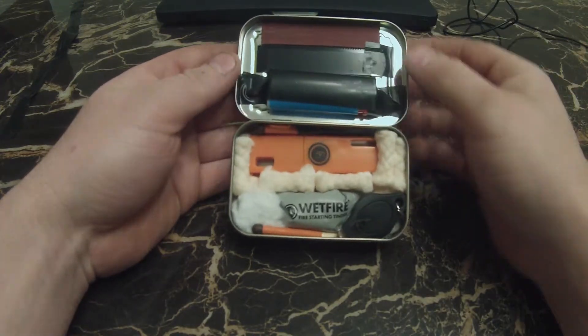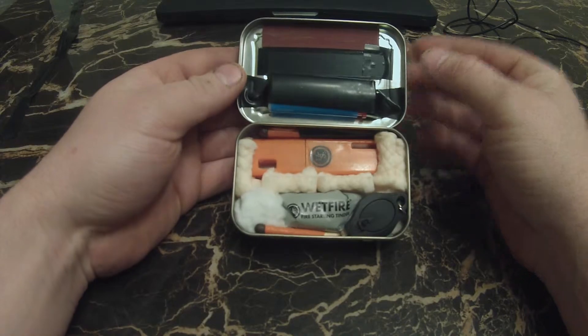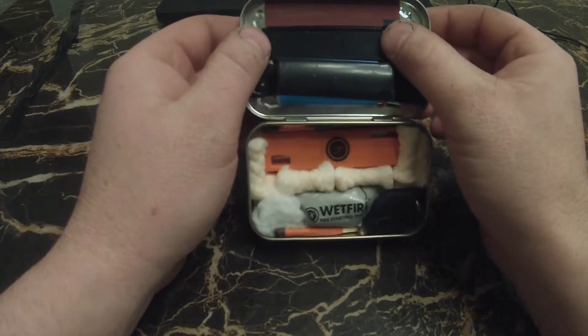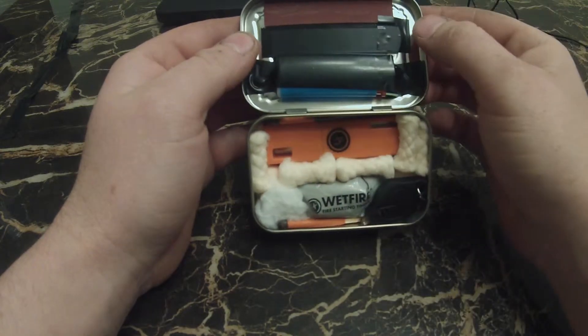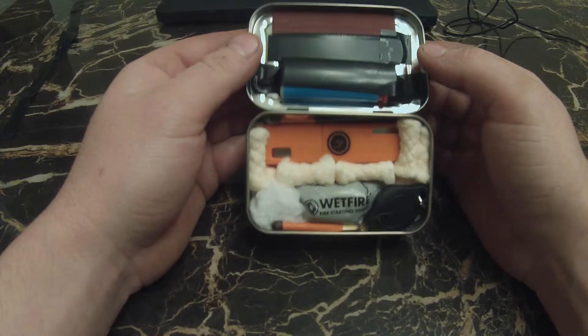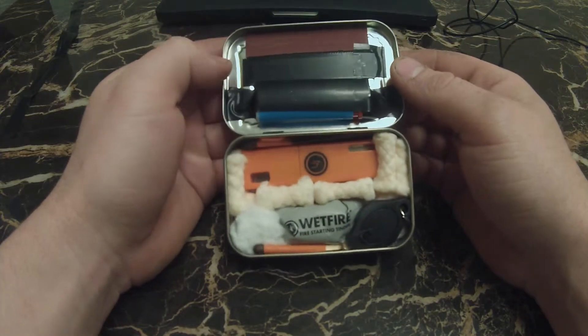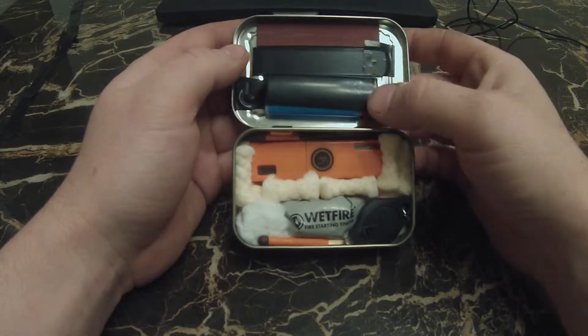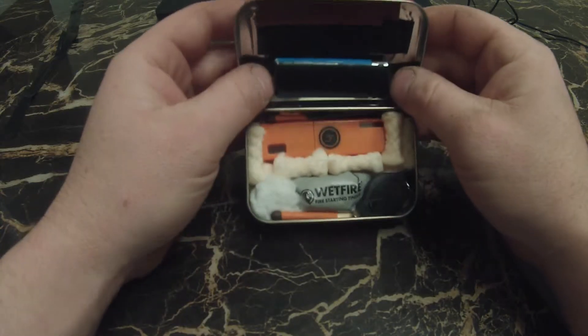On the top I have a striker for matches. Right below that I have a metal blade with a serrated edge — so if I'm camping and need to cut up some twigs to get some tinder going, I can always use that. Down from that we have just a big lighter.